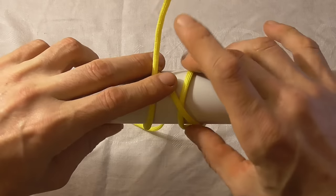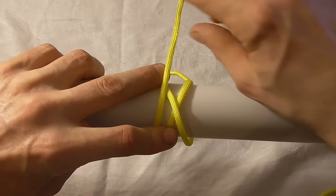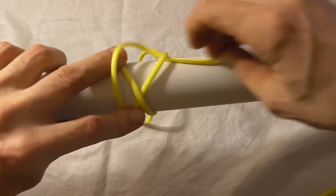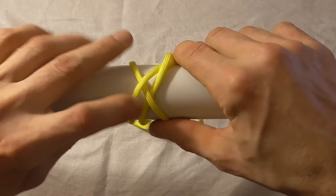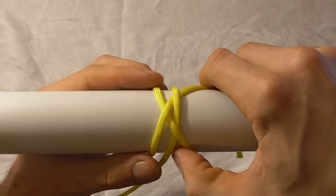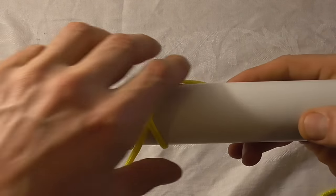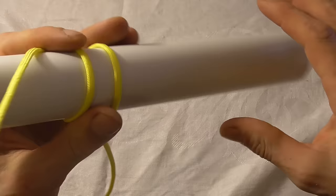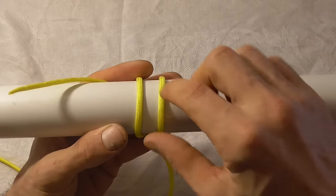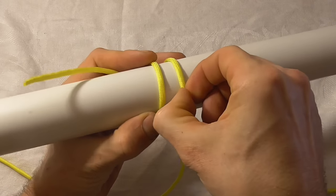Then on the second time I just want to come in underneath this top right hand strand of that X, just like that, and that is the picket line hitch. Once I've tied that I just want to rotate my work around. You should have two parallel lines and then I just want to cross the right over the left.